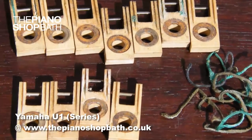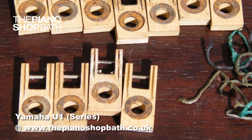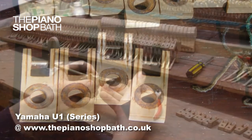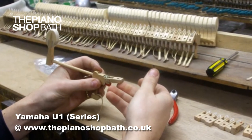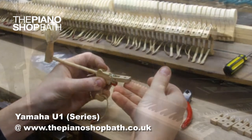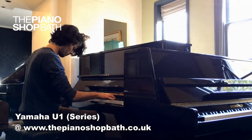Without properly functioning loop chords, the piano's performance will feel sluggish such that the action will hinder good playing. Furthermore, as they break they will make the piano action inconsistent from key to key. Loop chords can have a lifespan of as little as 20 years depending on the environment. The piano shop in Bath always ensures that these items are changed if suspected of being near end of life, in order to ensure decades of life left.